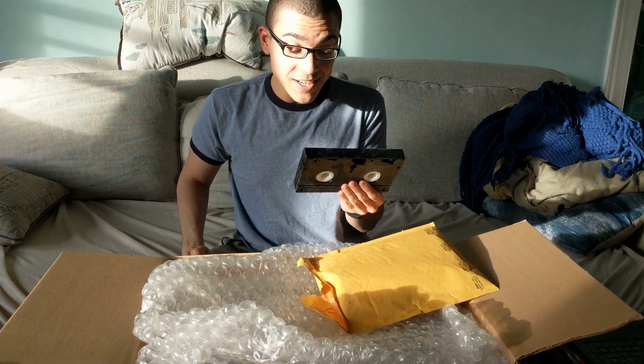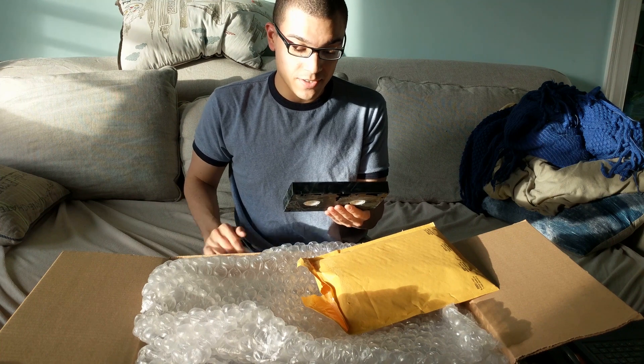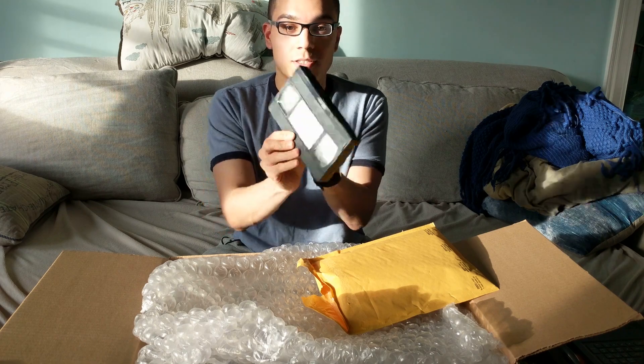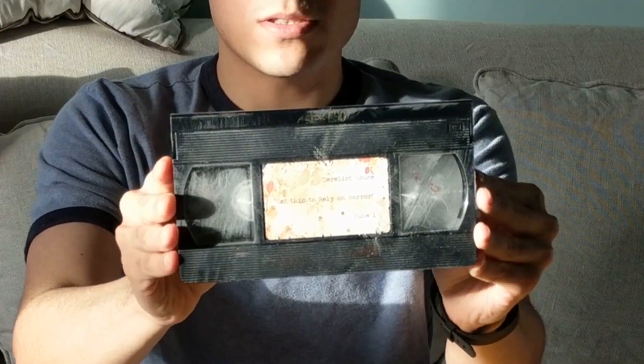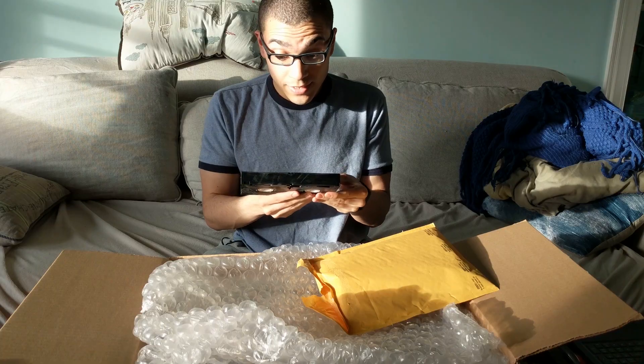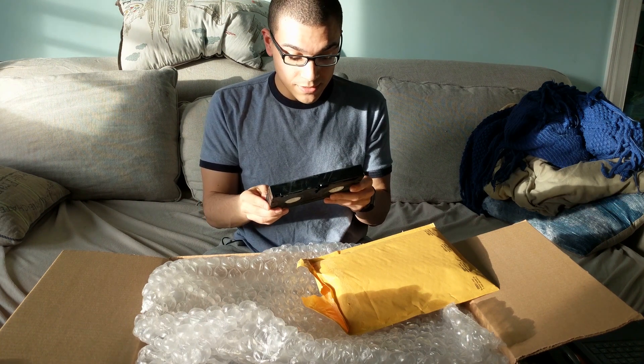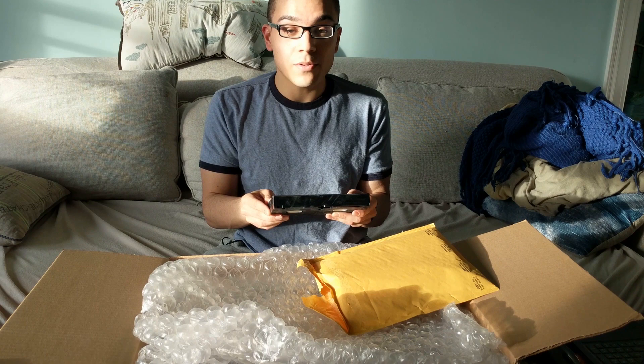It's a VHS tape — sorry, I haven't said that in years. That says 'Derelict House.' Get this to RelyOnHorror, June 1st. Put that out to the camera, hopefully it shows. So it's a personalized VHS tape that has something on it, some type of message for us.